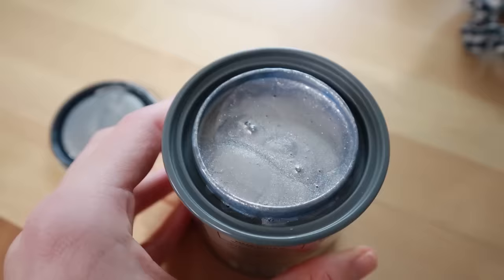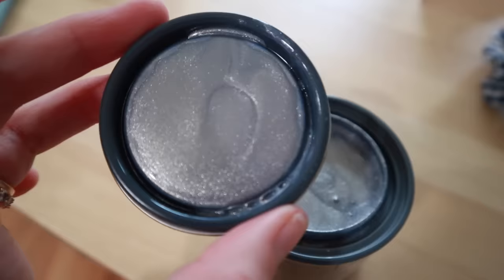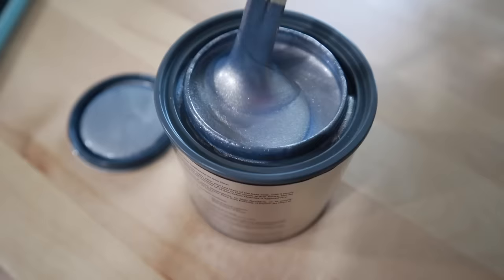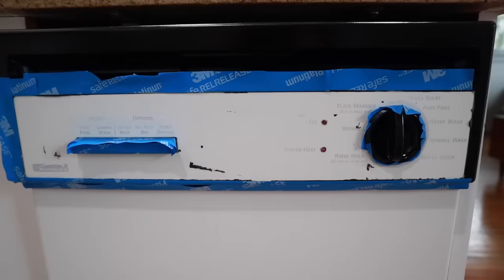I gave the first coat a really good shake because they said it might be lumpy. It's very sparkly and iridescent, which made me nervous because I didn't think it would look like stainless — it kind of looks like little kids' paint. I mixed it up really well using some chopsticks I had from sushi the night before.